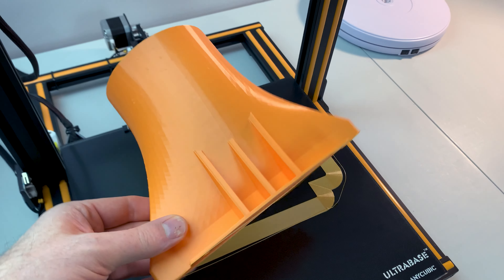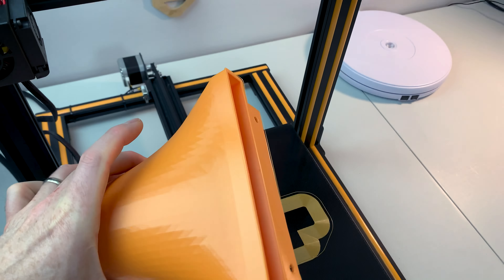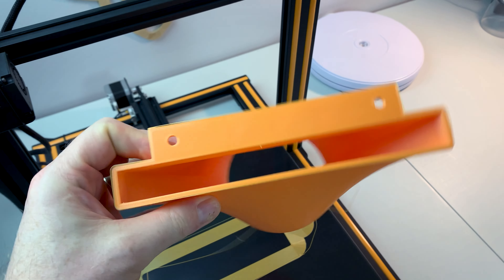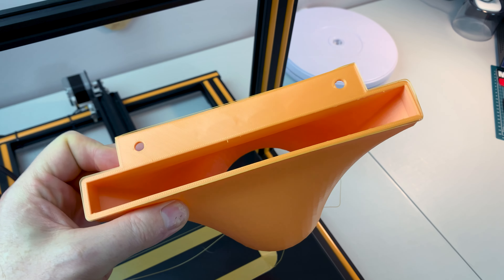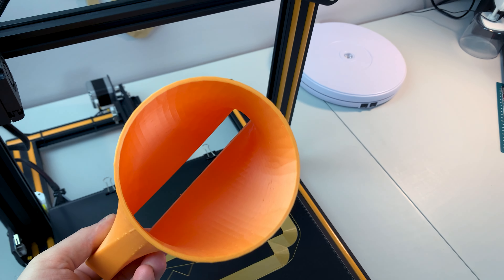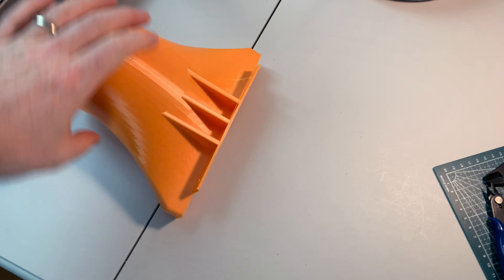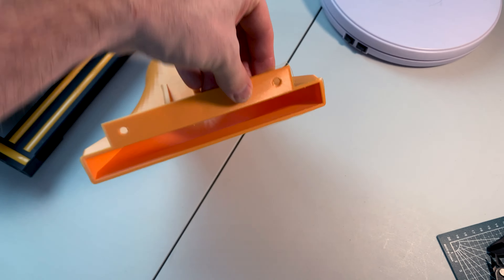That came out pretty good — that will do the job. This is our adapter from the ductwork to pull the fumes away from the xTool D1 laser cutter. It's a standard four-inch duct from Thingiverse, so it should do the trick and allow me to just set it on the bench or magnet it to the laser cutter.